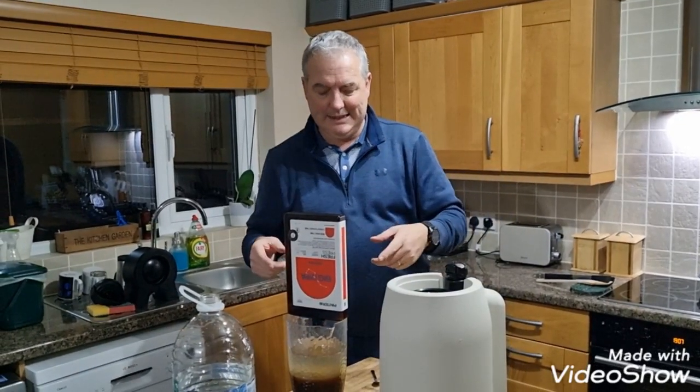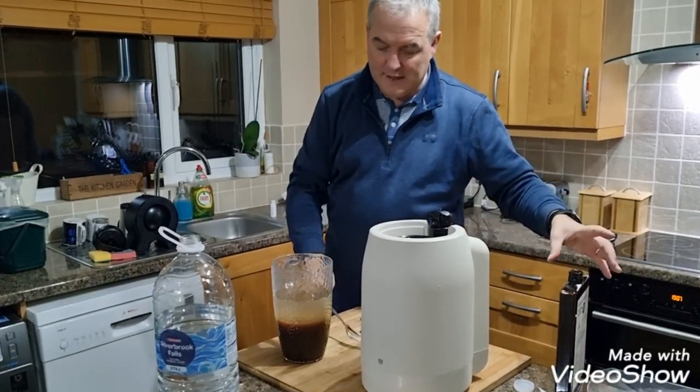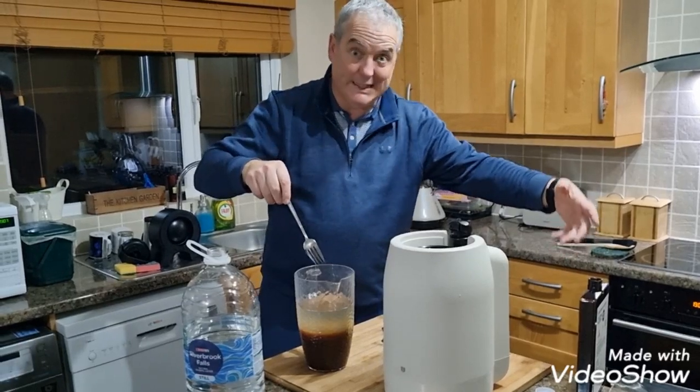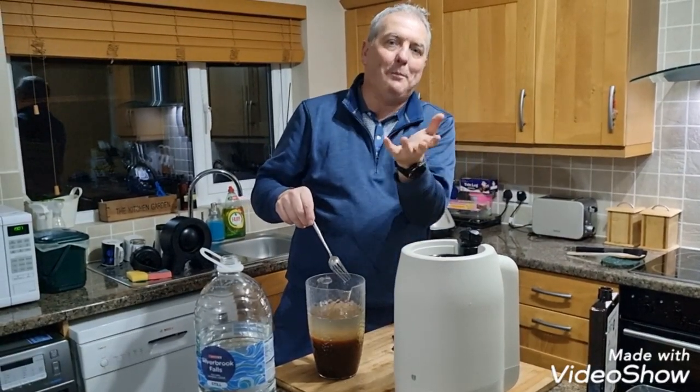I wanted to show you guys again: Big Dipper behaves just like Space Hopper — pond water. Yeah, very very thick in the bottle. I sort of have to rinse that out and give it a really good shake with not boiling, but not-boiling water.